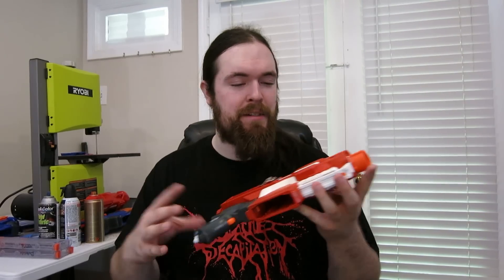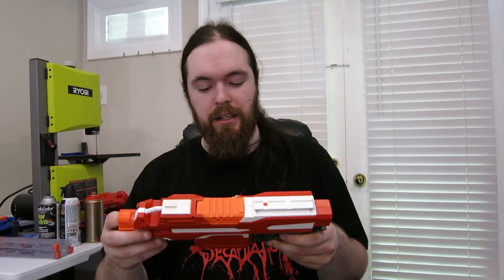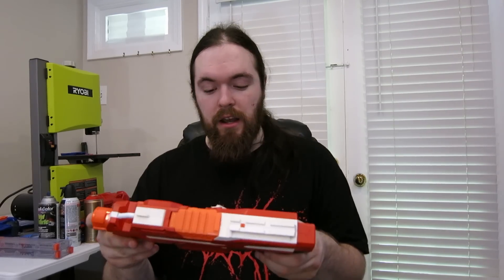So there you have it — that is my first ever real strife build. I'm surprised I haven't done one before because I really do love strifes, so expect another one sometime in the future. If you're interested in this strife it will be in my web store for sale. Let me know what you think about it in the comments — I think it turned out nicely. That is it for this video and as always, have a great day wherever you are.